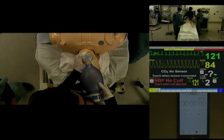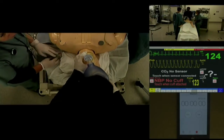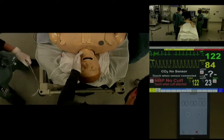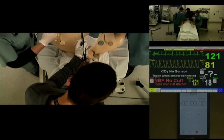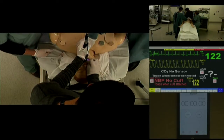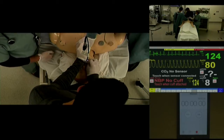All right, the best I can do bagging the patient is about 84%. I'm going to try my third attempt now with the GlideScope. Can you get ready to provide some backwards upwards pressure? And with the GlideScope, pretty limited view still.